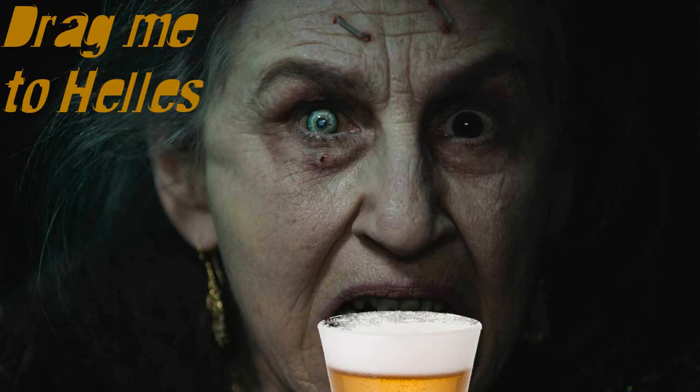Hello and welcome to another episode of Frightfully Forgotten Brews, and today we're featuring my Munich Helles, which I'm calling Drag Me to Helles.